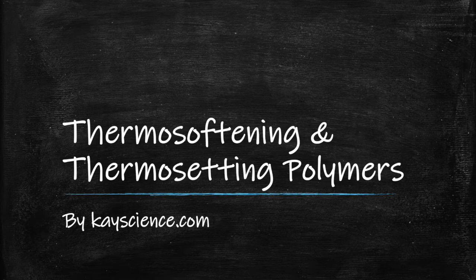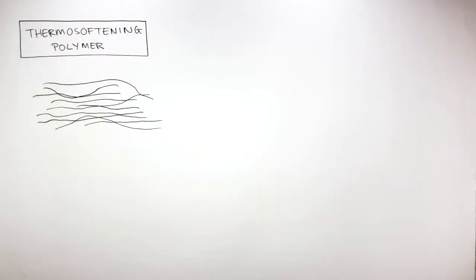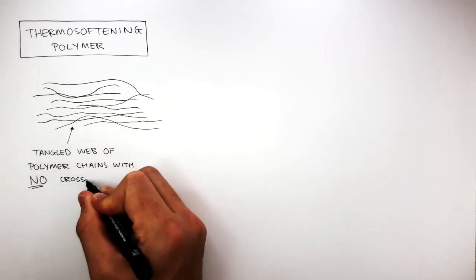Thermosoftening and thermosetting polymers by kscience.com. This diagram represents the polymer chains in a thermosoftening polymer. A thermosoftening polymer is made of a tangled web of polymer chains with no cross-links.